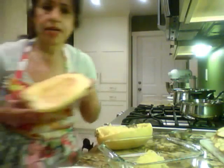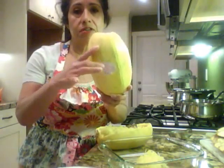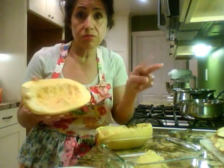Have you ever had that? It's really, really good. Let me show you. I went ahead and cut the spaghetti squash. There's a little label on here that says spaghetti squash, and you find it in the produce department.